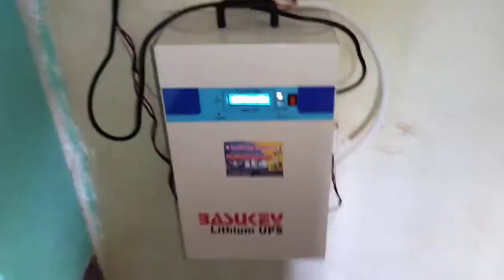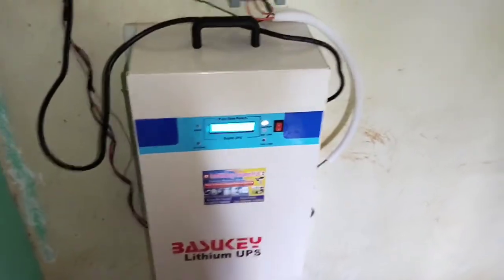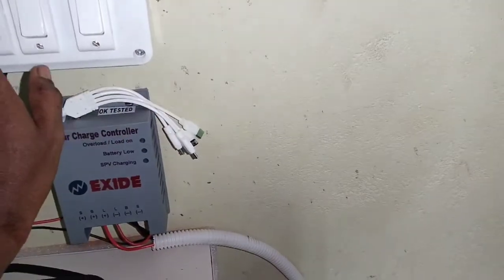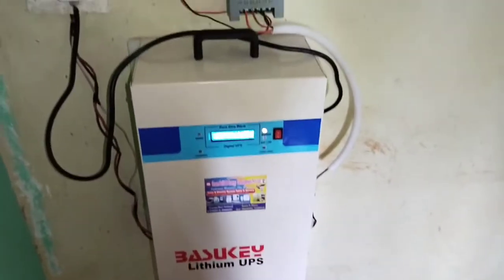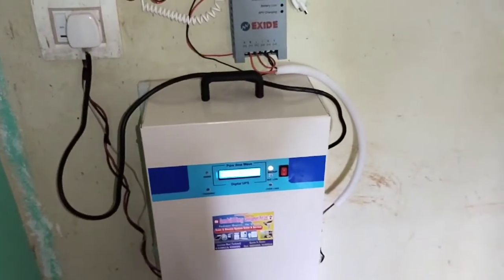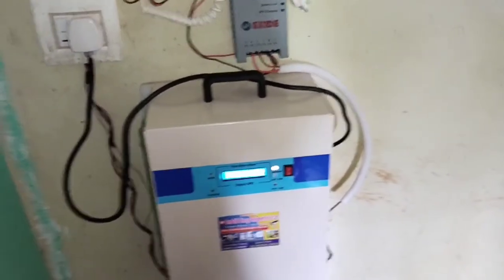So we can assess the power capability of this inverter. We have made dealership arrangements for this inverter — you can contact us for dealership or product requirements and we will provide full support. This has been the full information about the Basit Light lithium UPS. Please like, share, and subscribe to our YouTube channel and share with your friends and relatives. Thank you.